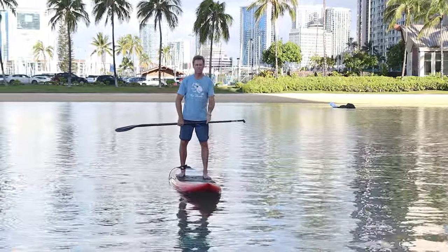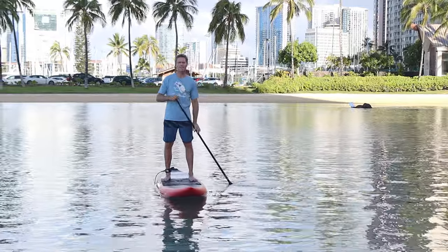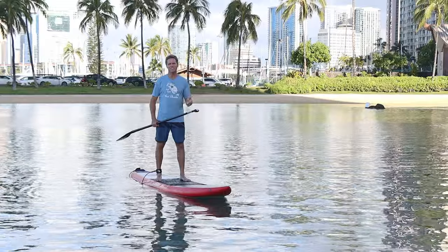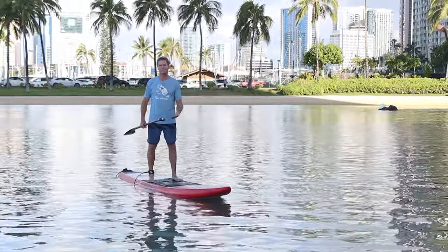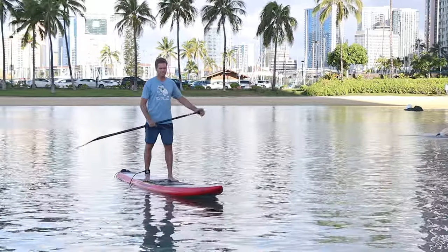This here is a 14 foot race board, so obviously the equipment is important. You want to get a fast board — a narrower, longer board is going to be faster. This board here is optimized for downwinders, when you're using the energy of the ocean to go fast, basically surfing open ocean swells.